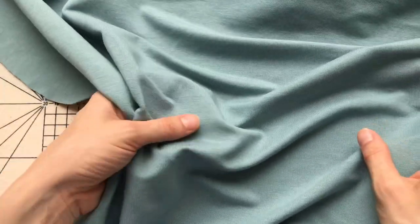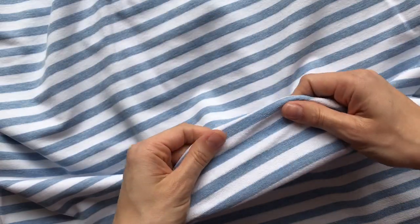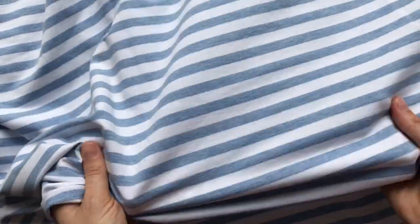My third version is the boat neck. I wanted it to look like a classic Breton-style top, so I used our yarn-dyed loopback medium-weight jersey. Yarn-dyed means the yarn was dyed before the fabric was knitted, so the stripe is inherent to the fabric — it hasn't been printed on top — making it a really lovely quality. That version has the three-quarter sleeves.